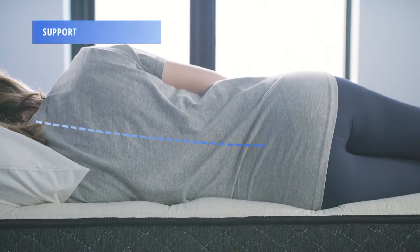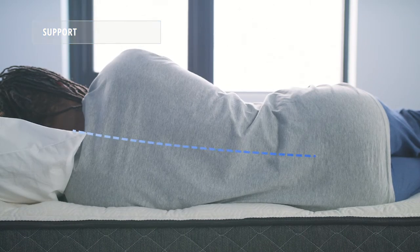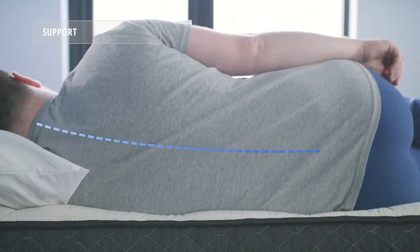To measure support, we look at the spinal alignment of all three sleepers when sleeping on their side. As you can see, the mattress supported our light and average weight sleepers very well, and a little less so for our heavier weight sleeper.